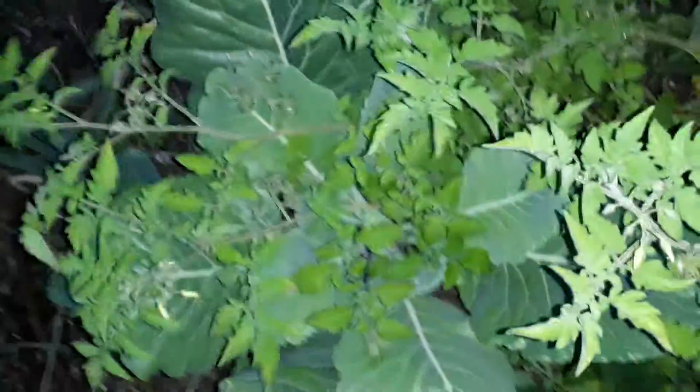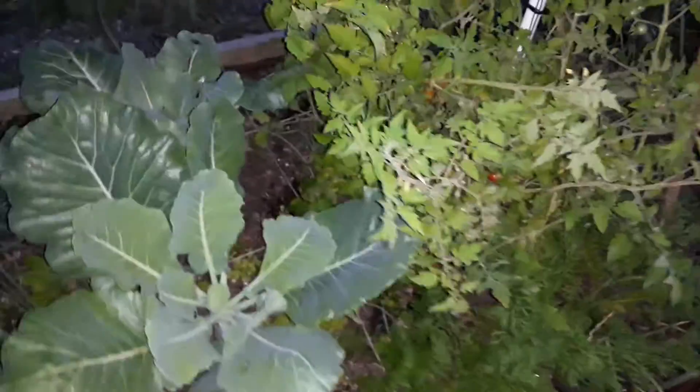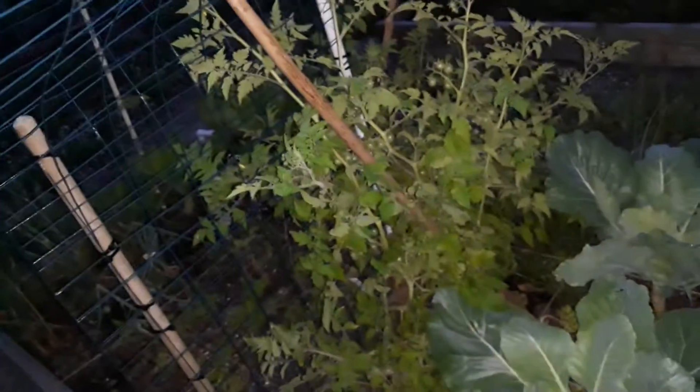Collard greens are in there still, they're still doing good. Carrots coming up over here too — they're looking quite fab, I must say. I need to like pin it up against the bed so it's not leaning on the collard green plant. Fixed the tomato plant — I did it like this to force it back towards the trellis so I can train it through this way.